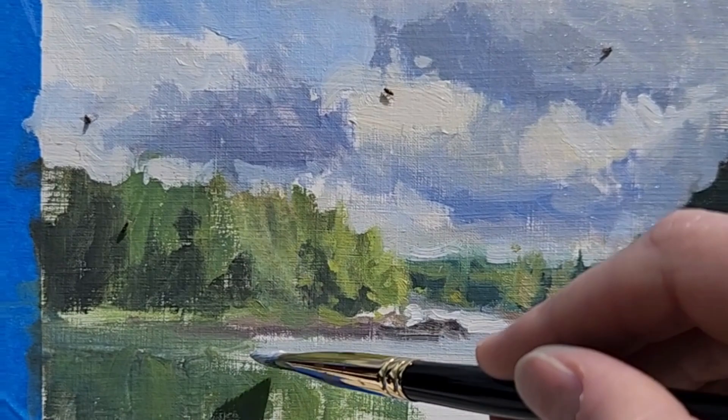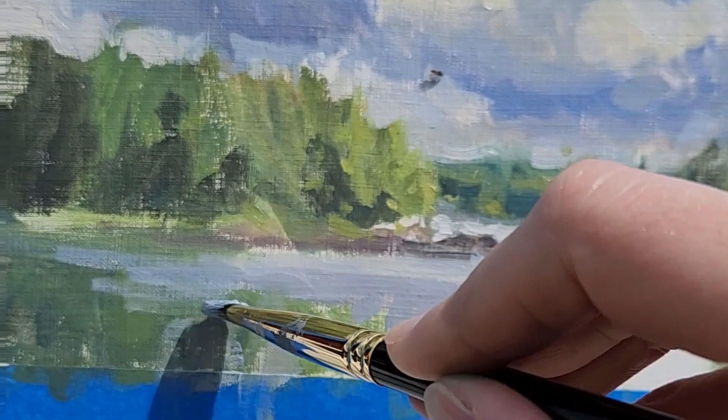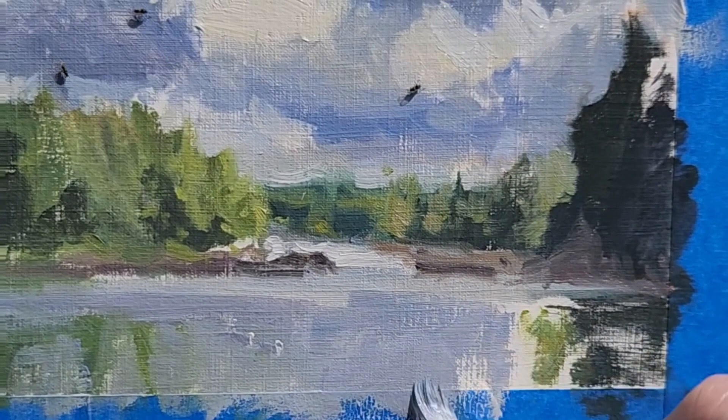When I paint water, it's just a lot of vertical and horizontal marks, back and forth. Some people really like to blend and blur, and it looks nice in their paintings, but I don't like it in mine. I try to keep it pretty loose so you can see the distinction between the vertical and horizontal — somehow that just creates the illusion of water.